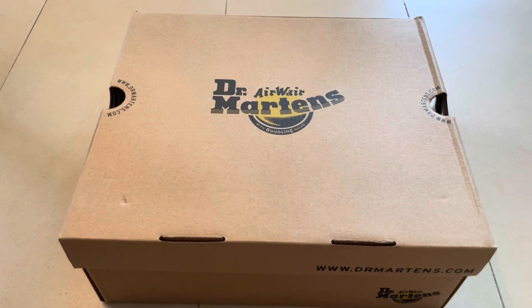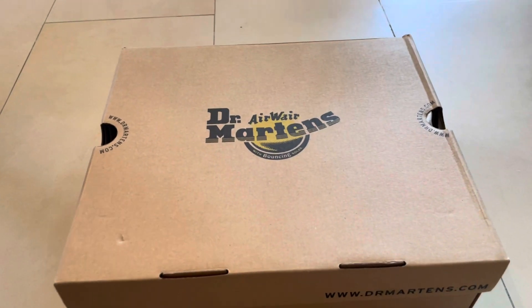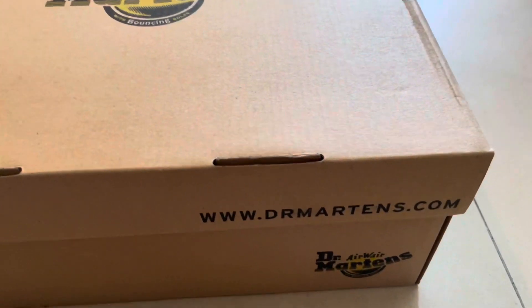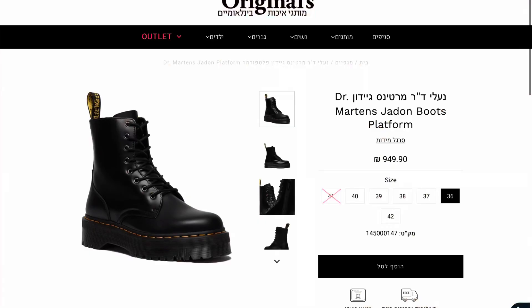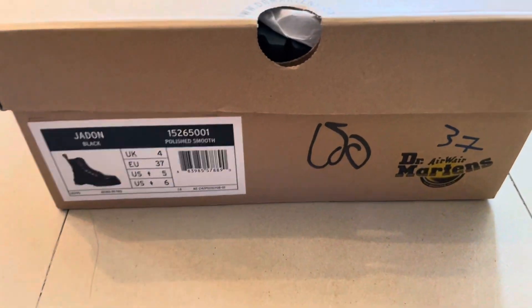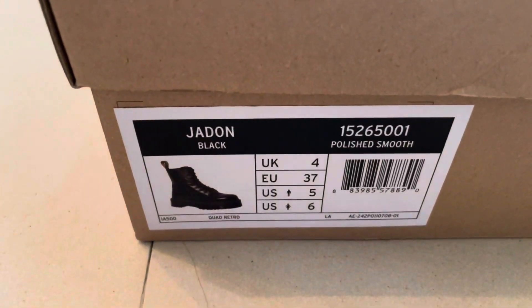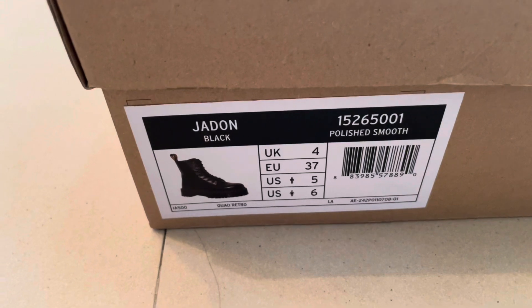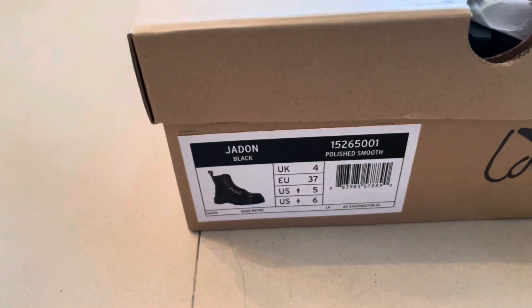What's up guys, this is Bladen and today I have another unboxing for you. This time we have Dr. Martens boots — this is 100% real leather and it's actually a present for my sister because this month is her birthday. You can go directly online and search for this model. Here you can see Dr. Martens, size 37 — that's the name. This is the black leather one, size UK 4, Europe 37, and US 5 and 6.